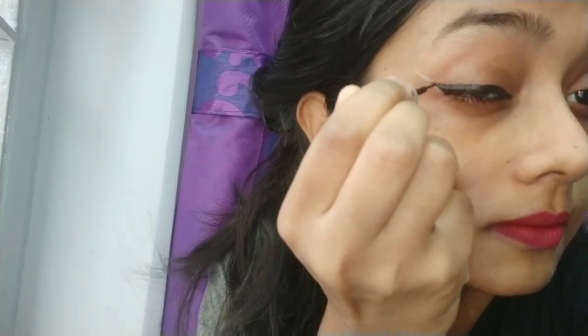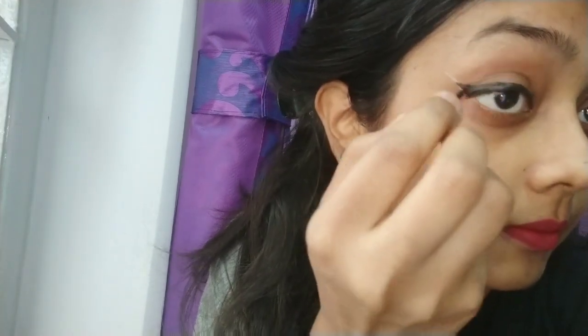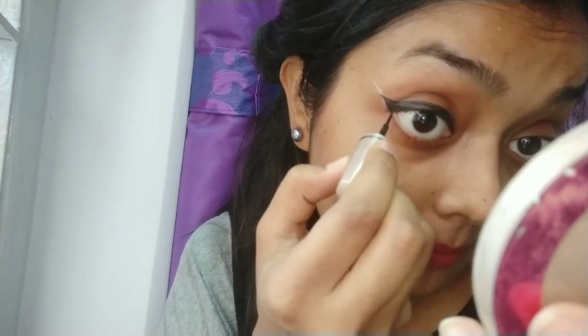Let me switch to our liner — I will insert a more smooth finish. Let's blend the liner, and then I will trim it. Then we will do the same on the other layer.